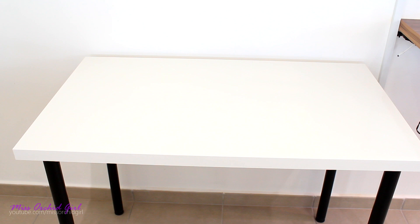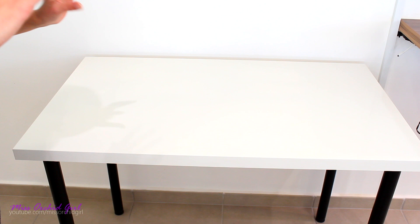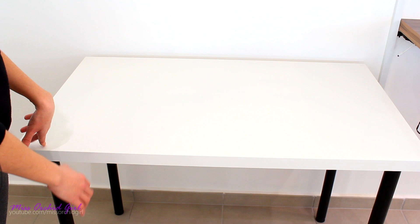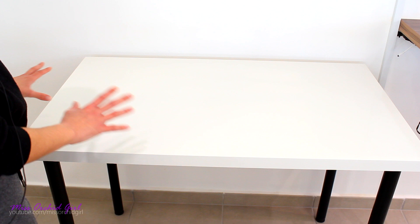This right here is the cheapest table IKEA sells. It costs 20 euros. Now don't get me wrong, it's not the best quality — it gets scratched pretty easily, and if you put water on it and it drips, it will swell. It's not very well made. But when I purchased this table, I intended to use it outside — I was thinking I'm going to do a lot of repottings outside. Turns out it's way too hot to do that, so this table has been sitting around outside. I didn't want to clutter my greenhouse, but now I have a perfect use for it.